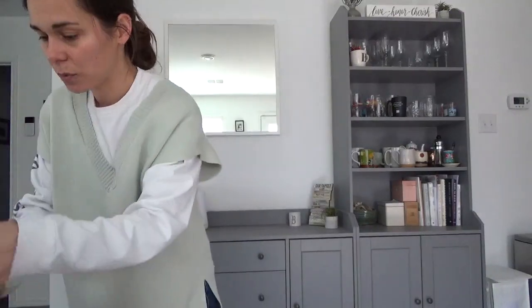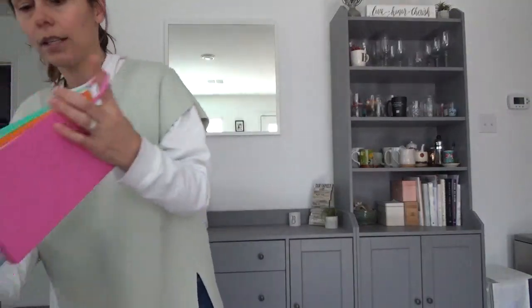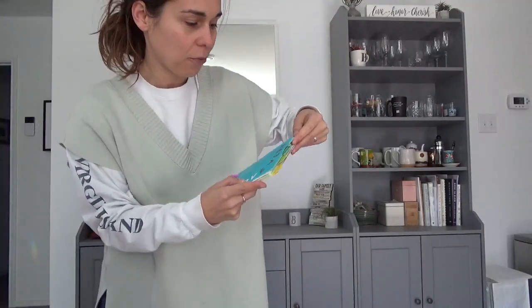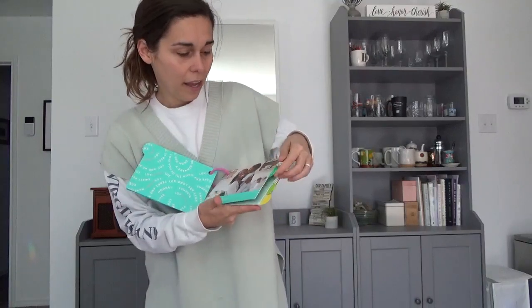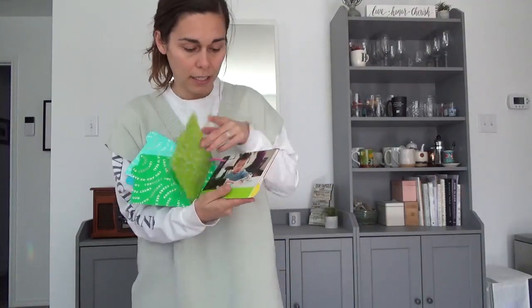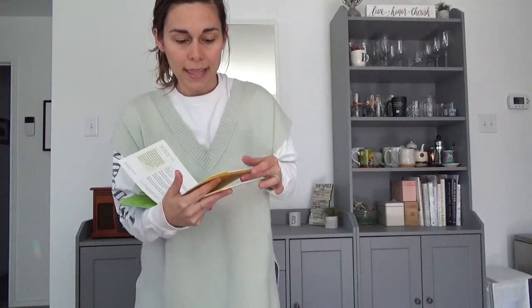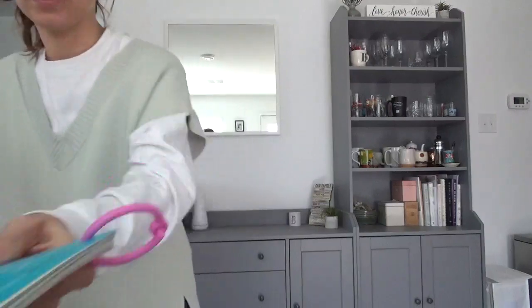Every play kit comes with a little pamphlet with different encouraging notes, what your child might be experiencing in the season, what milestones they're hitting, the items that are in the play kit and how to introduce them and play with them, and then even more activities to do at home with your kid. So it's super fun. I love this and I always pull it out.